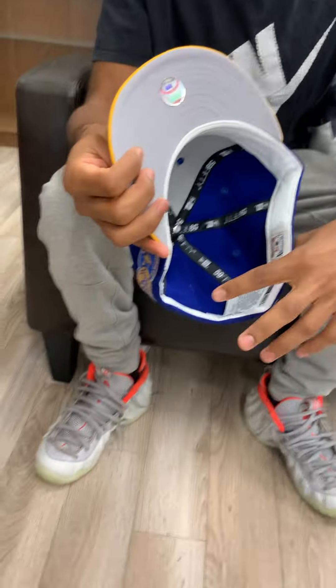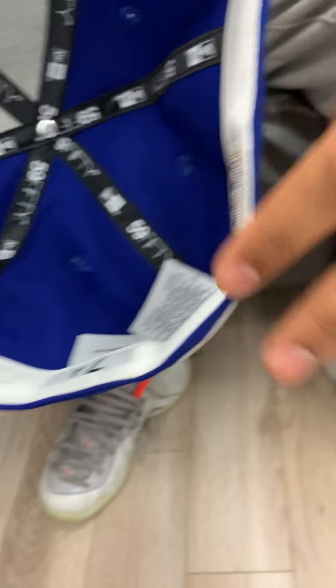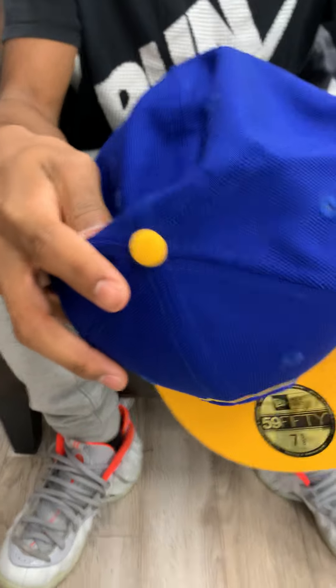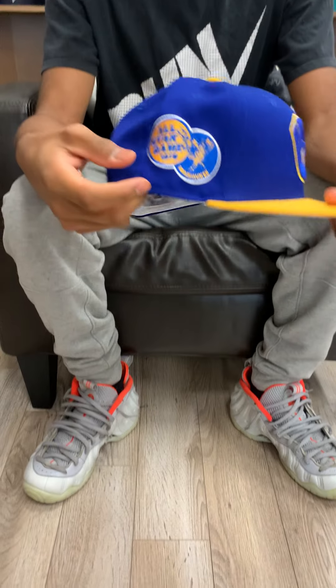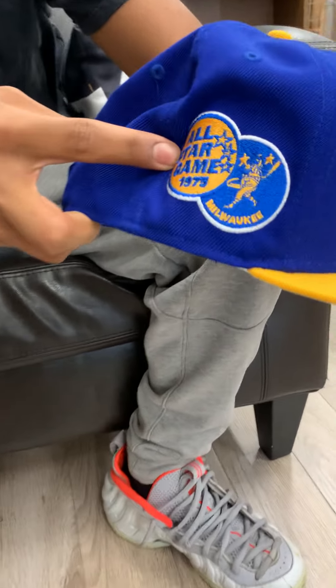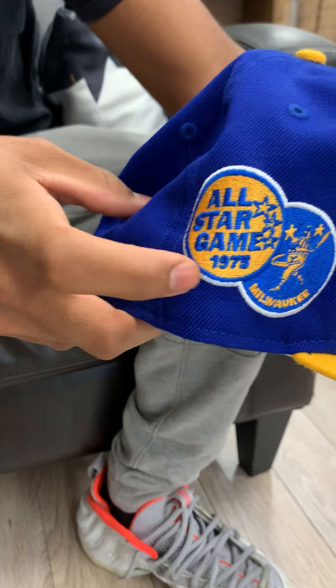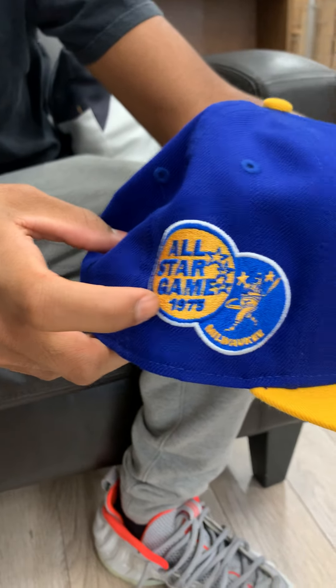It has a white sweatband, yellow button top — and peep this — you can see the blue goes really nice with the yellow. It's like mixed, but it works. That patch is too far raised.